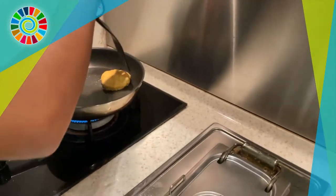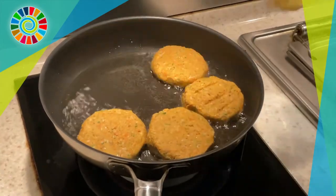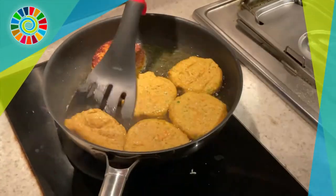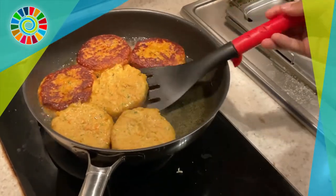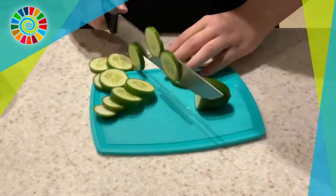Grab a pan, add some olive oil, and let it heat up. Place the patties one by one into the hot oil — make sure the oil is hot so you get a nice crust on the burger. Let them cook for about five to six minutes on each side, flipping in between, until you have a lovely golden brown crust.